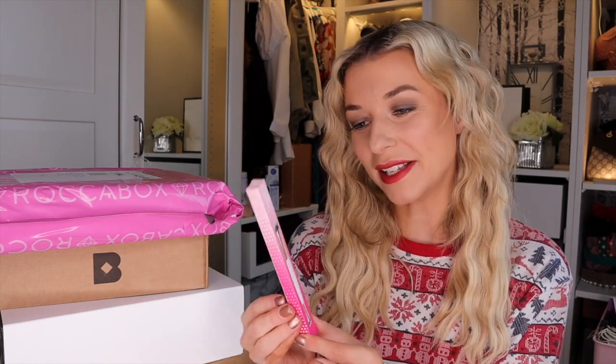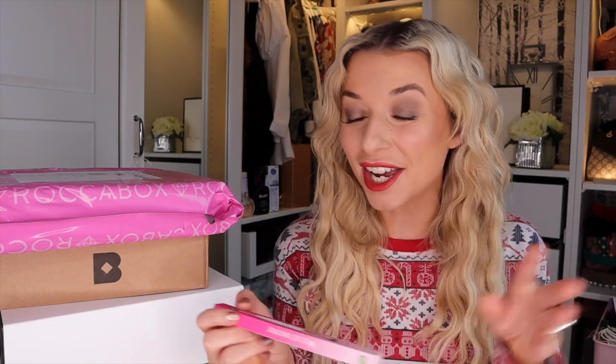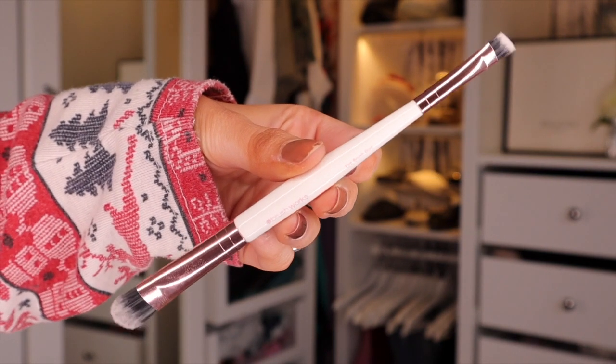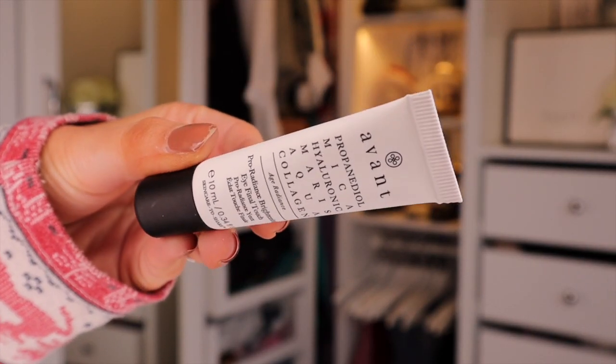Hyaluronic acid is very moisturising for the skin without feeling oily. Next we have an eye brush by Brushworks — the Double Ended Eye Brush. It's perfect for applying sparkly eyeshadow, while the other end is great for filling out the eyebrow or applying colour along the waterline. Next we have Avant, again a very expensive brand. This is the Pro Radiance Brightening Eye Final Touch, jam-packed with hyaluronic acid and collagen, which is great for moisture and good for ageing and fine lines.